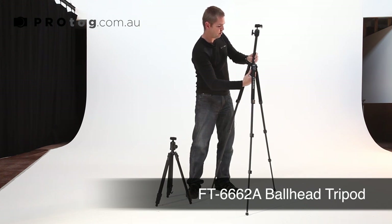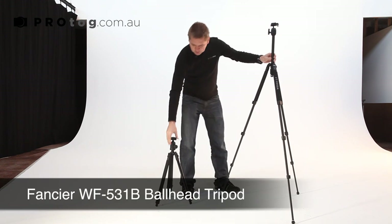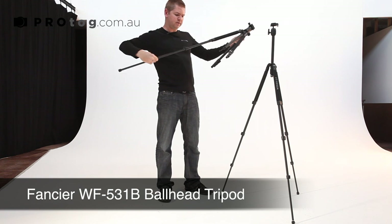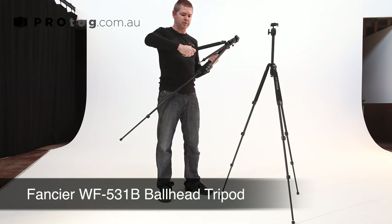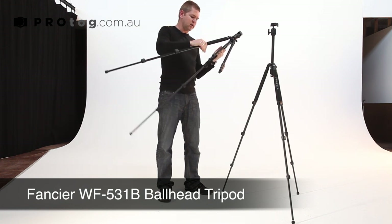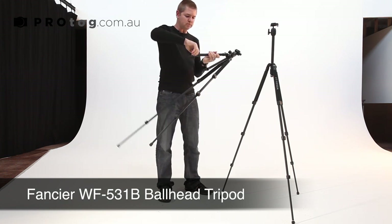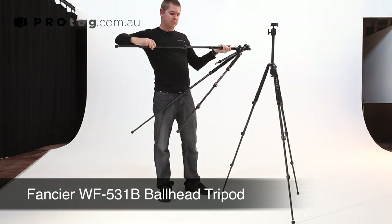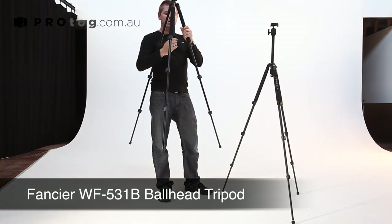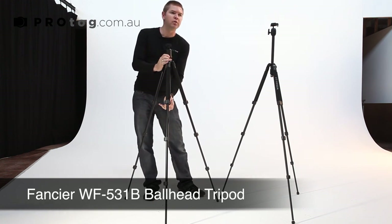I prefer the adjustment on the newer version. Again, three-section legs — you can just feel it's a little tighter on these newer versions. This one doesn't have a spike on the base, just a rubber foot. On the center stem we have a hook.